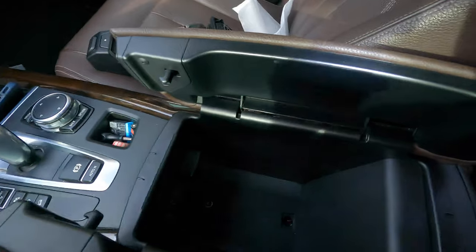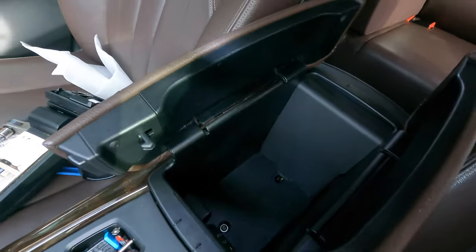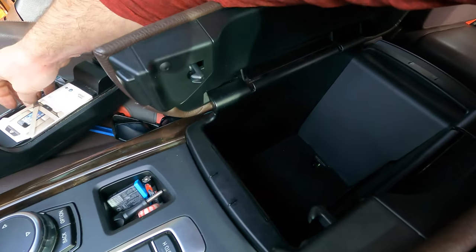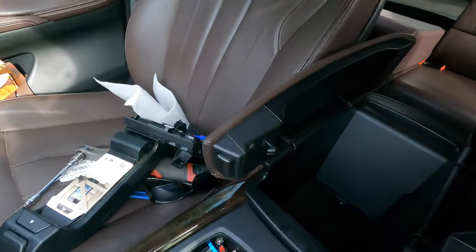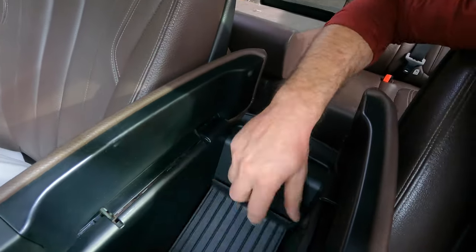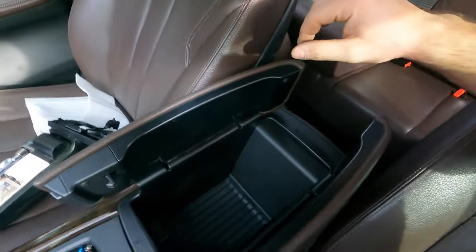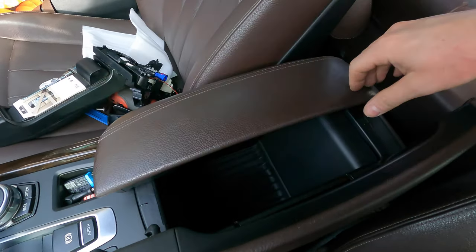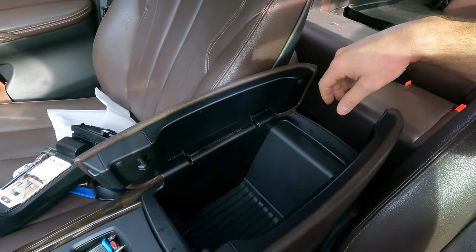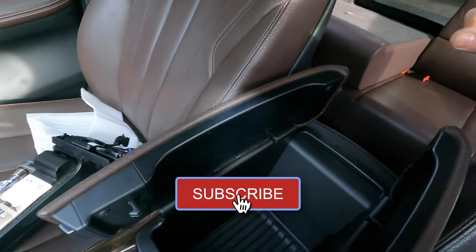This gives you so much more room for actually storing things — you probably don't need the extra space, but it's always nice to have. Put the tray back in, and we now have extra storage space. It was that simple! Hopefully this was helpful — if it was, give it a like and consider subscribing.